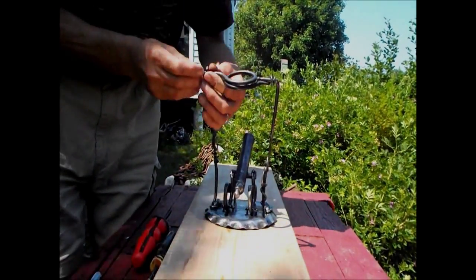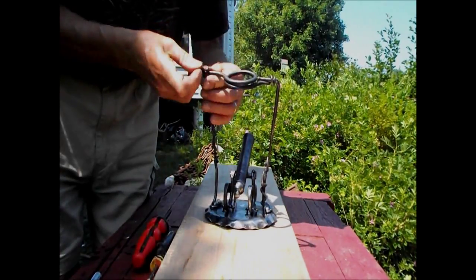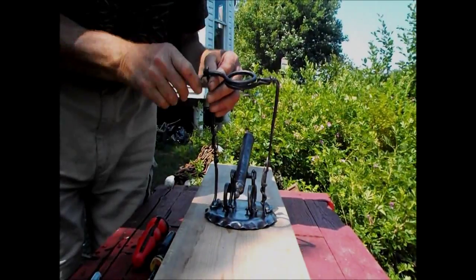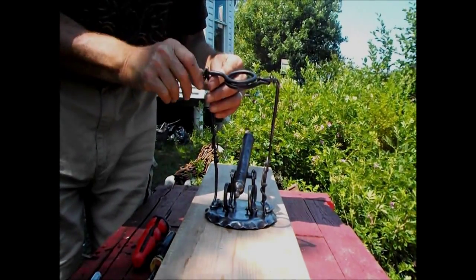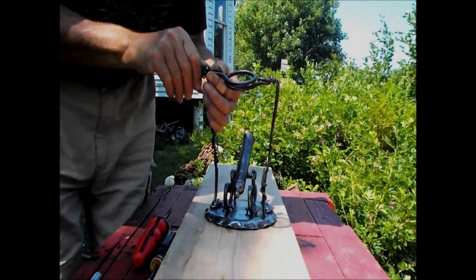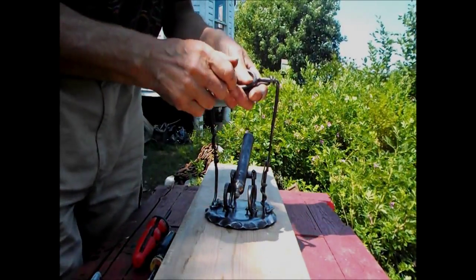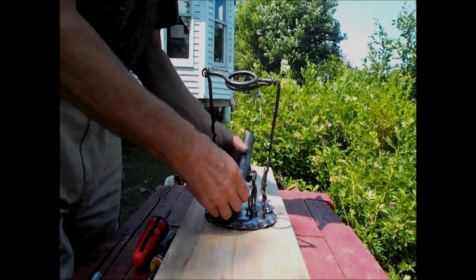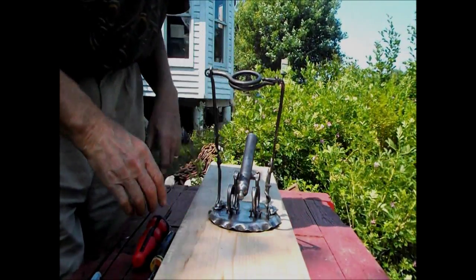Now the last piece to be put together here, and then we're going to have to probably wait till we get a good high sun. Turn this into the sun and wait for the sun to do the rest of the job.